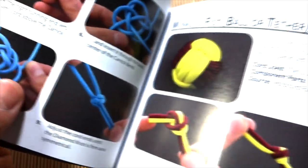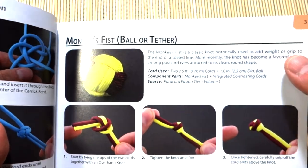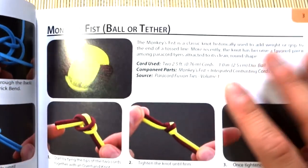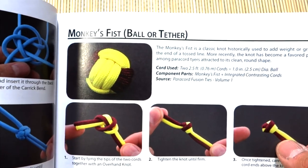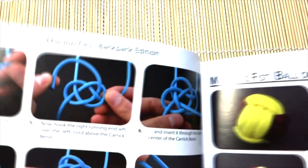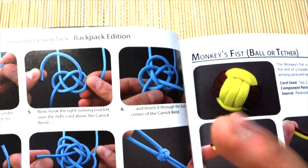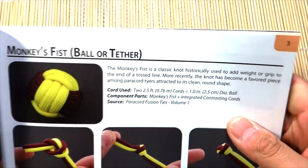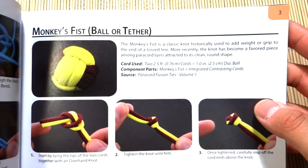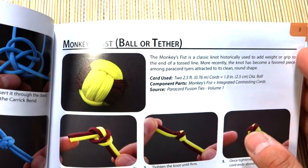A word about picture tutorials: we're all different and everyone learns differently — visual learners, auditory learners, hands-on learners. Learning from a picture is obviously quite different from a video because these are still images. You do have to use your imagination, look at one picture and figure out where the cord goes next. It might take a bit of time if you've been strictly a video learner watching YouTube, but once you've done a few, it becomes pretty clear.